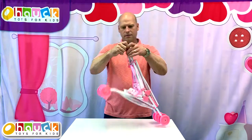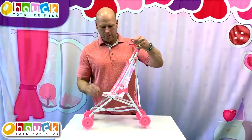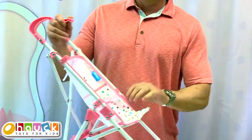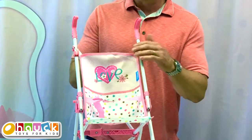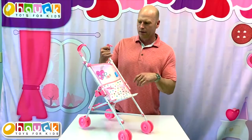As I'm opening this up, you can see that it's a metal steel frame. It has a one-piece seat — very durable. You can see how thick it is.